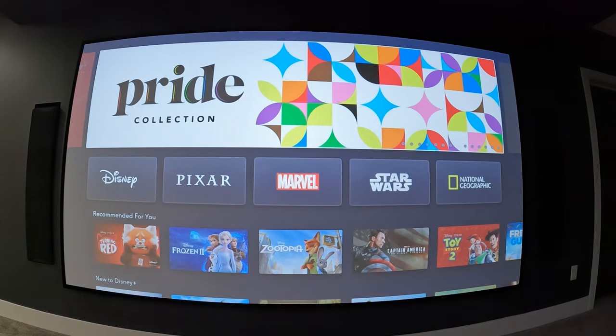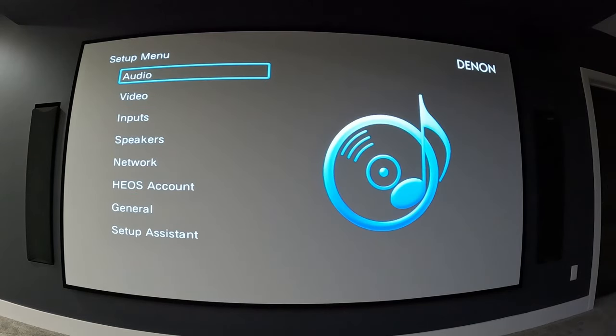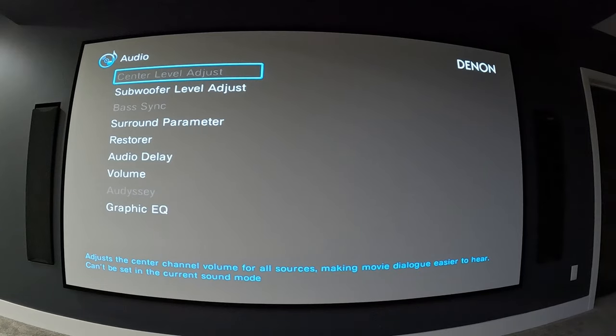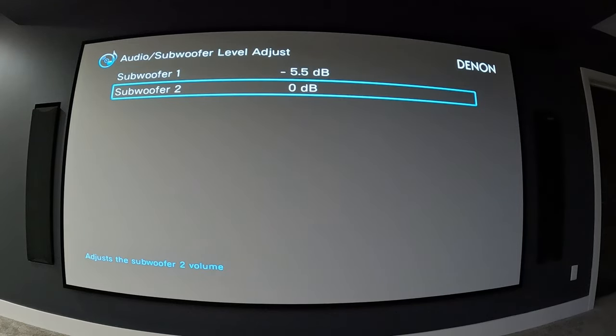Right now you're seeing the screensaver from the Shield Pro. When I hit the setup button, this is the screen that comes up. Starting at the top we have our audio menu. The center level adjust is grayed out right now — it simply adjusts the center channel volume for all sources. There's nothing playing so I can't adjust that. Next is subwoofer level adjust.